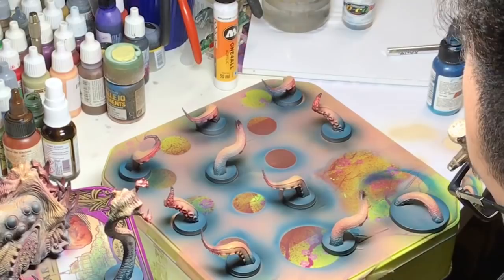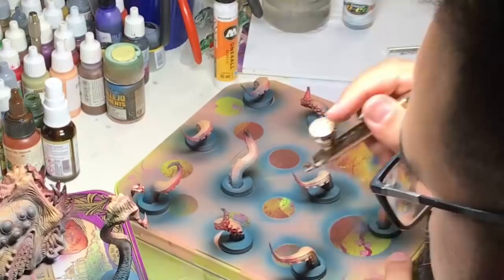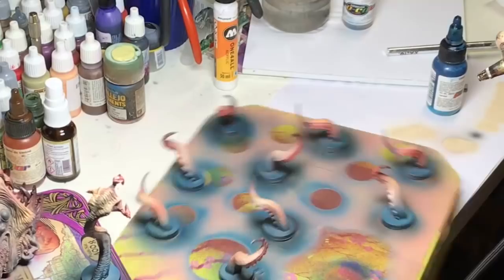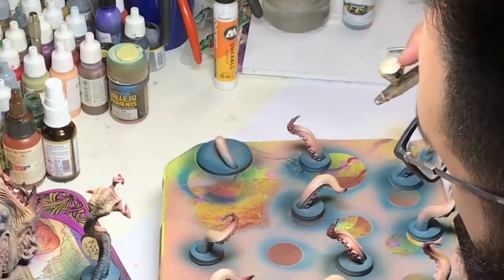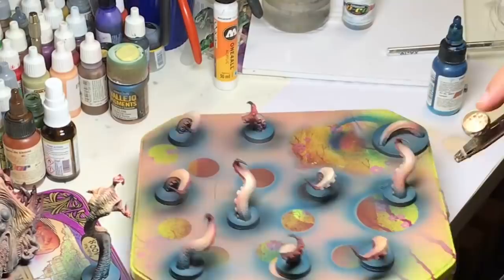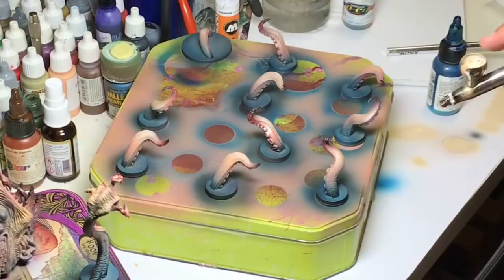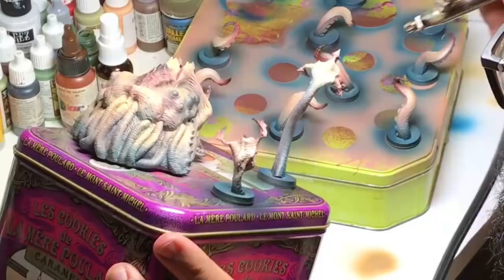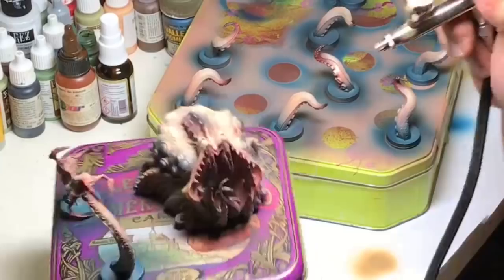I add some white color into my skin mix to push the highlights one more time and make sure the highlights are as strong as possible. I focus only on one point of light. If you don't do that you are going to erase your last step with airbrush. Always try to reach and touch smaller and smaller parts step by step to have good contrast and the most efficient light on your mini.